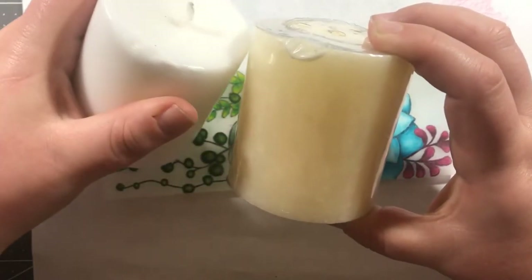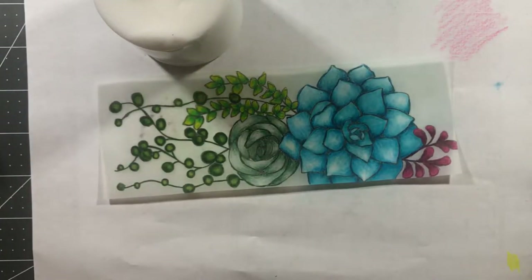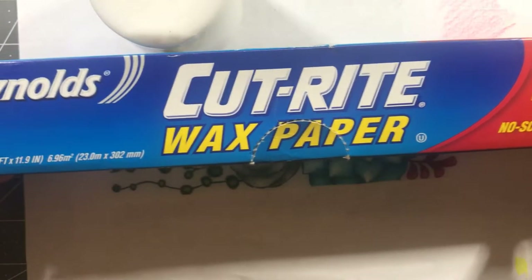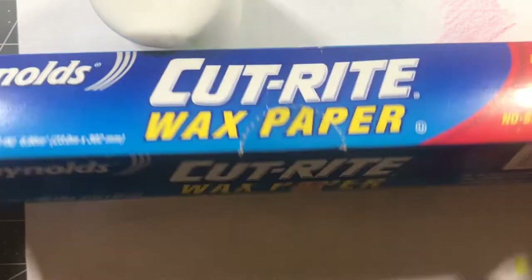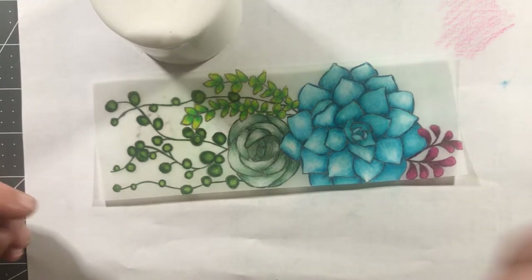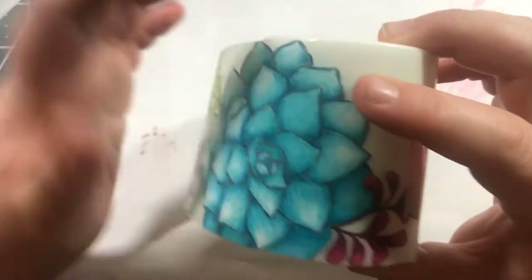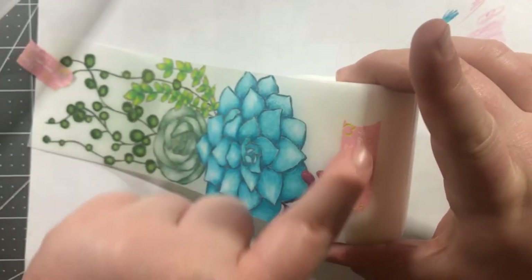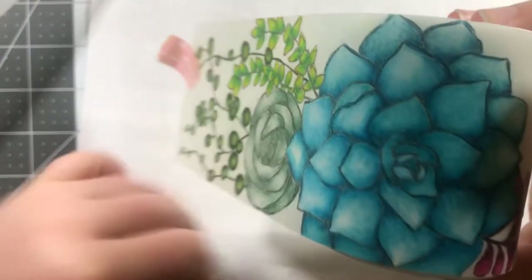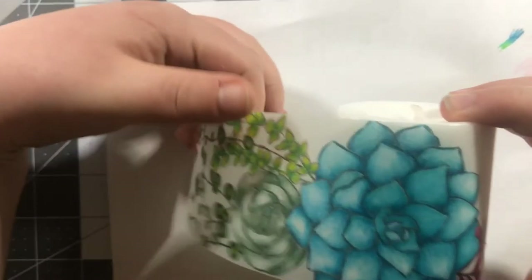Next I have some regular wax paper from the kitchen that I'm going to use for the candle wrapping process. I've taken my printable, cut it out, and put a little piece of tape on one end. Then I'm just going to take this printable and wrap it around my candle, just like this.